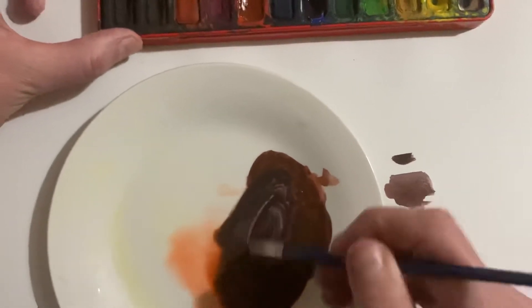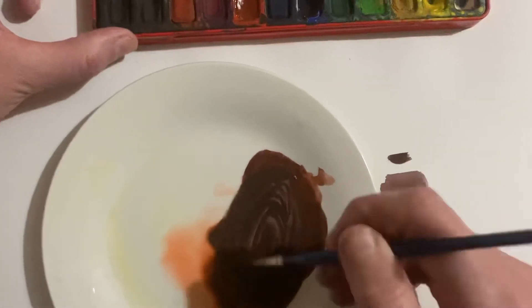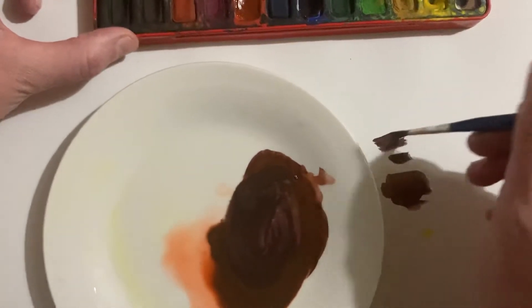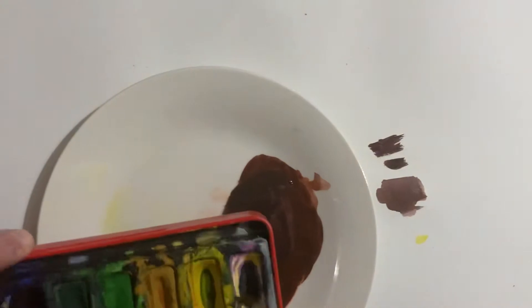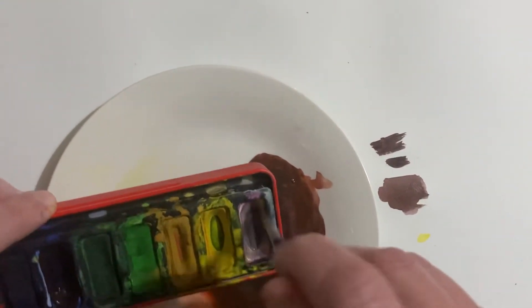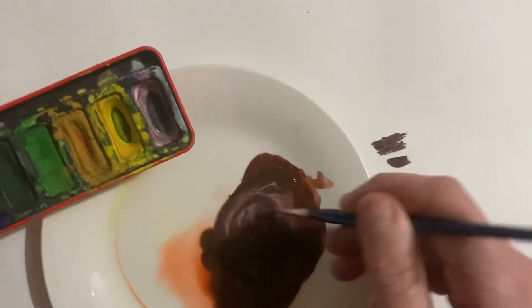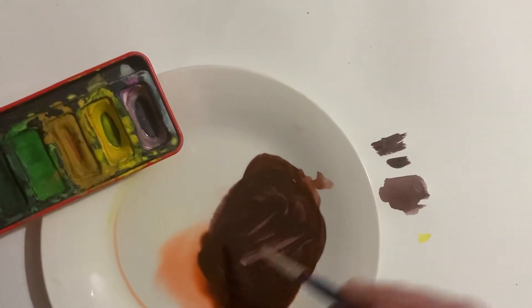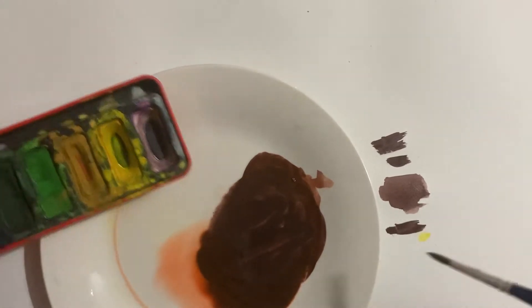Because these colors are both quite strong, you will automatically get quite a dark color. So what I sometimes think works best for purple — and feel free to do this as well — is to add a little bit of white in, and then you can see already there we're getting that more purpley color coming through.